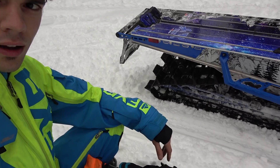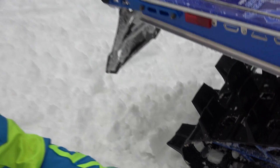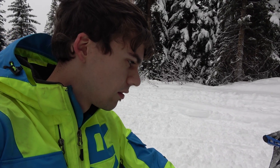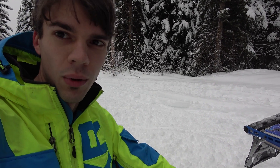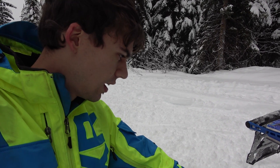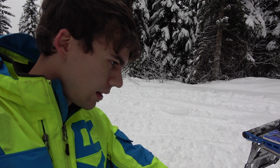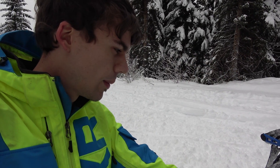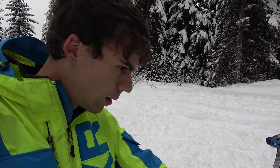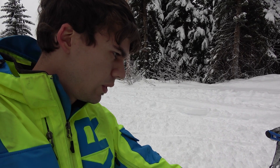Somehow the bolt managed to come out that holds my rear axle on, and now my track is not riding straight or tight or anything. That's the one of the only bolts I didn't check the other night. Sigh. Unless we can find all those pieces on the trail somewhere back there — it wasn't too far back that it started happening. I might be done for the day, so we will see.